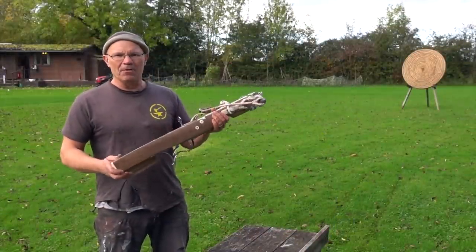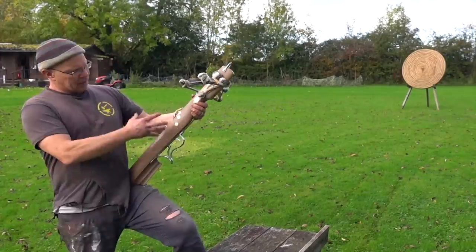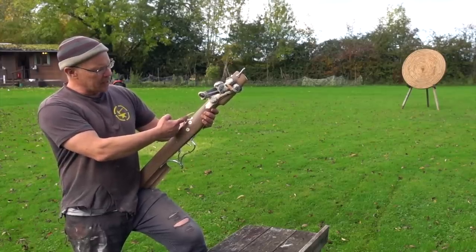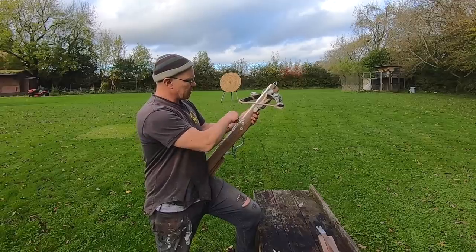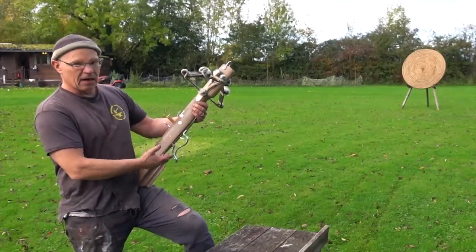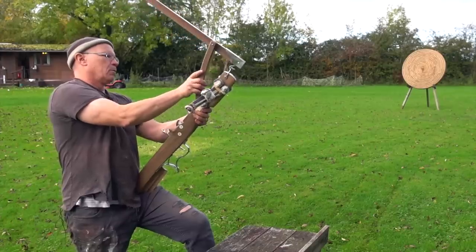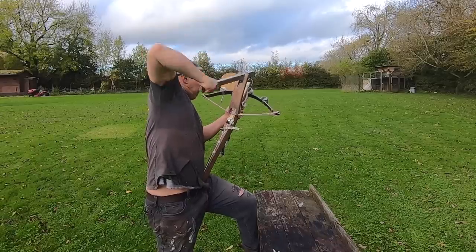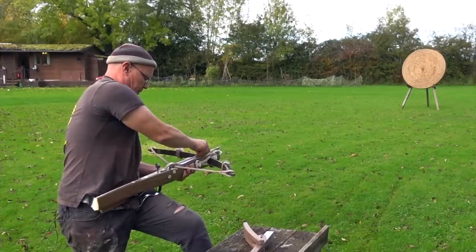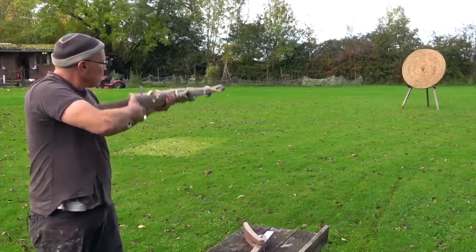Back at the range now with my Schnapper crossbow. This is the position the bow is in after its last shot — the string retainer leaning backward, the bolt clip forward. You need to swing the bolt clip out of the way first, otherwise it'll get broken during loading — you see that a lot in museums. Set the trigger, everything's good to go. Bolt onto the track, clip in position, and shoot.